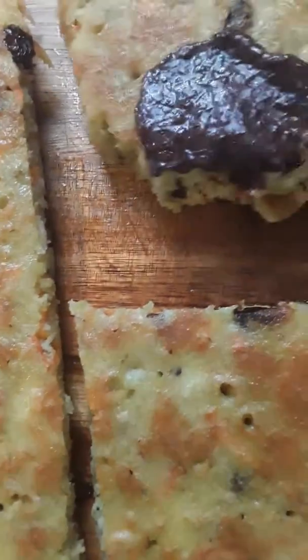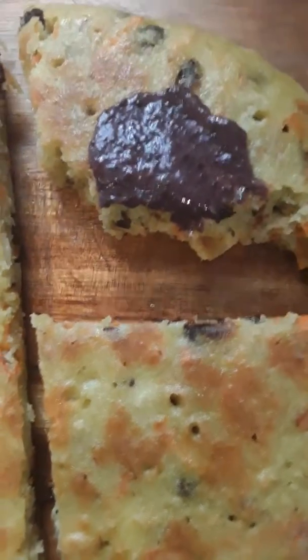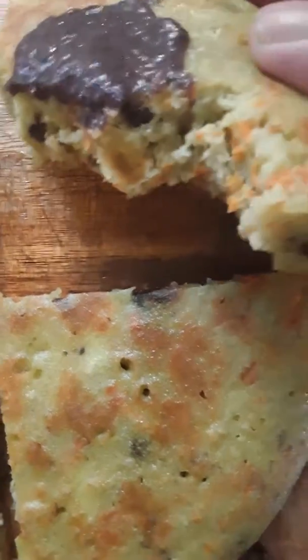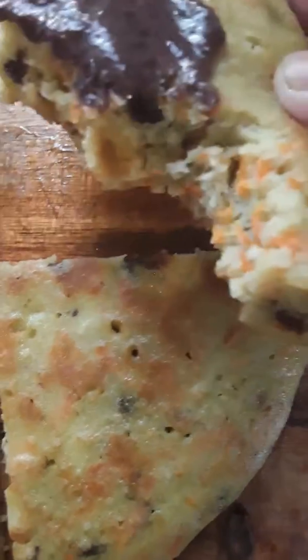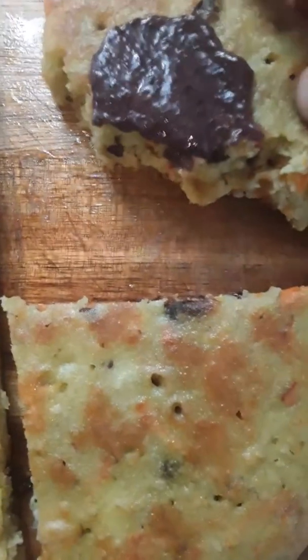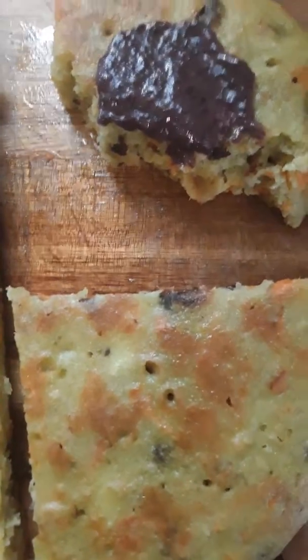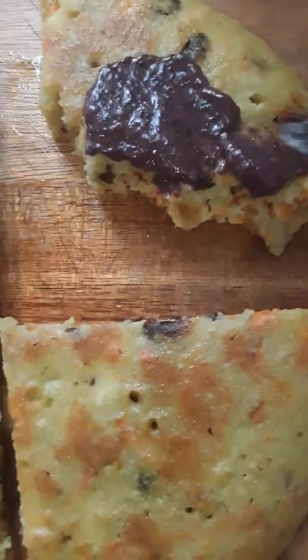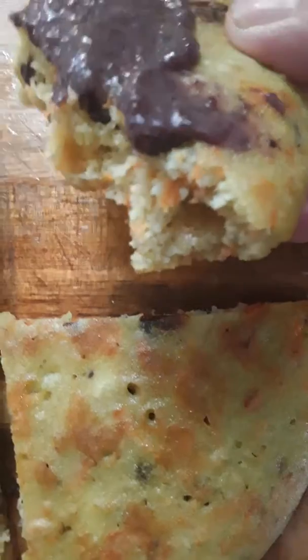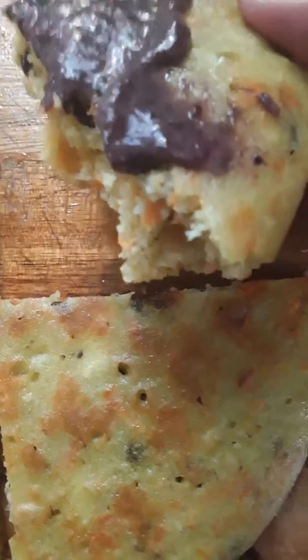This is so interesting though. I grew up eating rice in Asia, yet I've never realized that I can cook a pancake bread using rice flour without sugar and make a bread out of it.